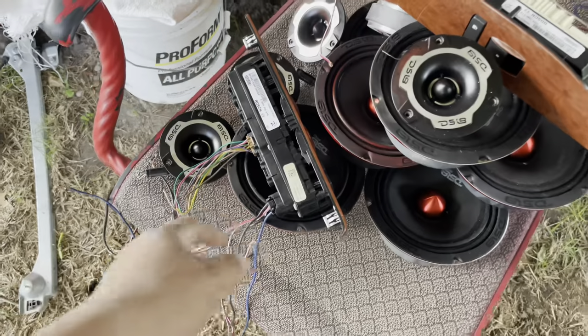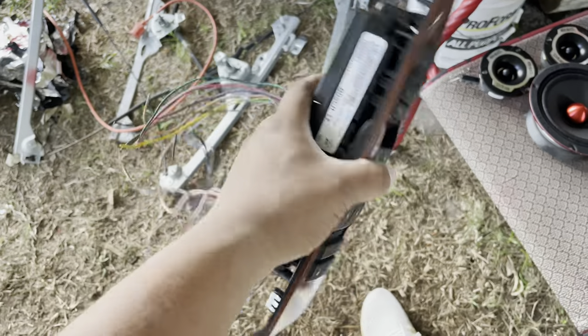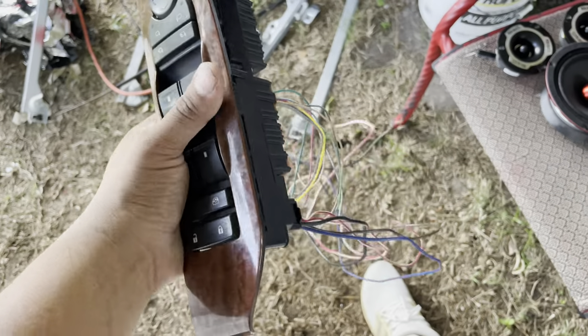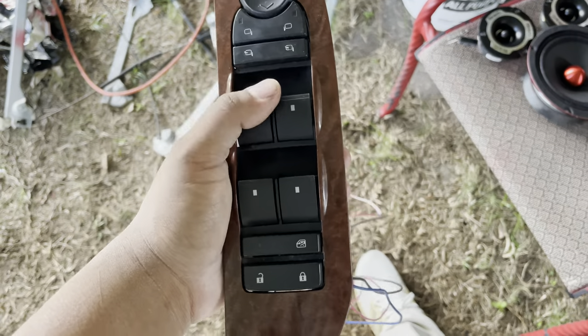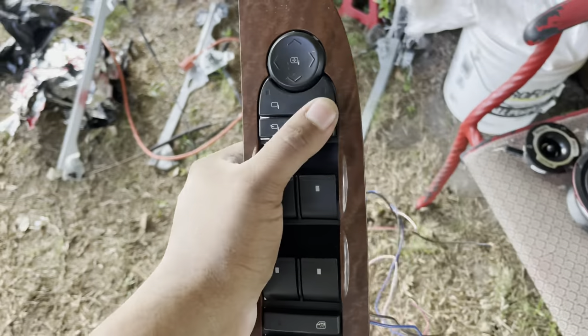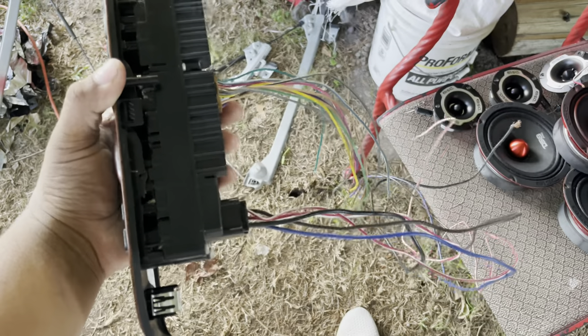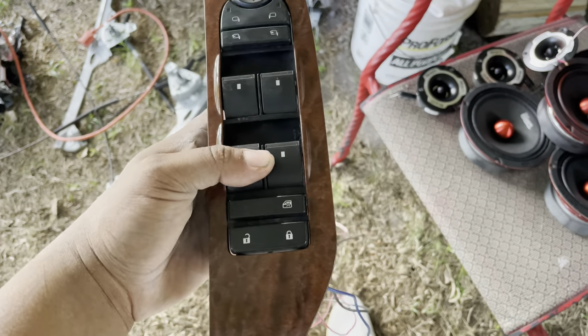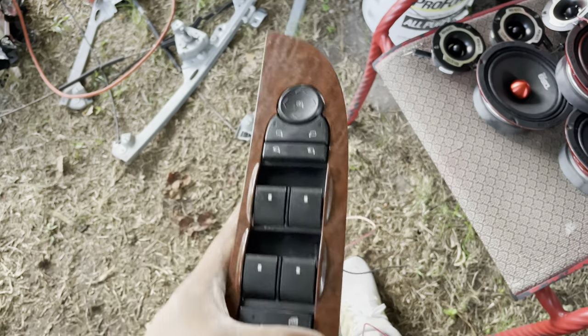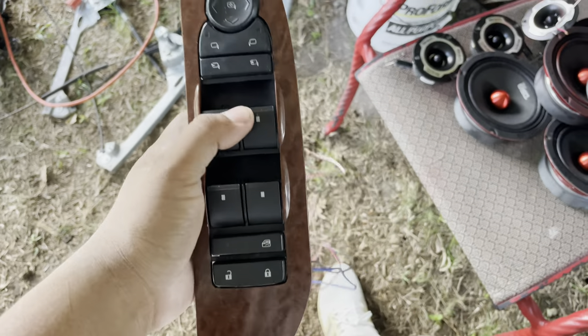We ran into an issue. We figured out how to wire everything up properly and we've wired these doors so many times in different ways, like every YouTube video, and nothing works. I did my research and saw one specific video that says these won't work because all GM vehicles made their switches differently and all wired differently. So I'm gonna have to get switches from an extended cab.